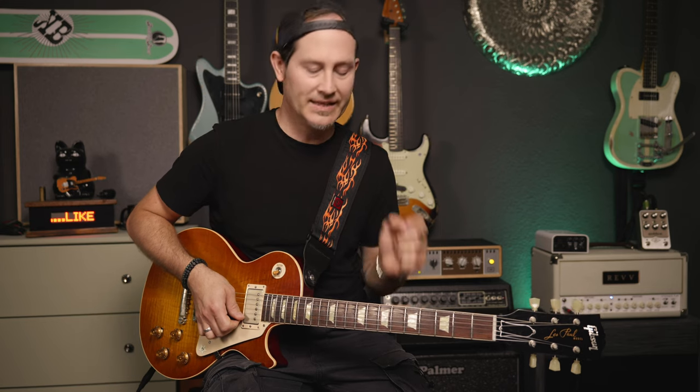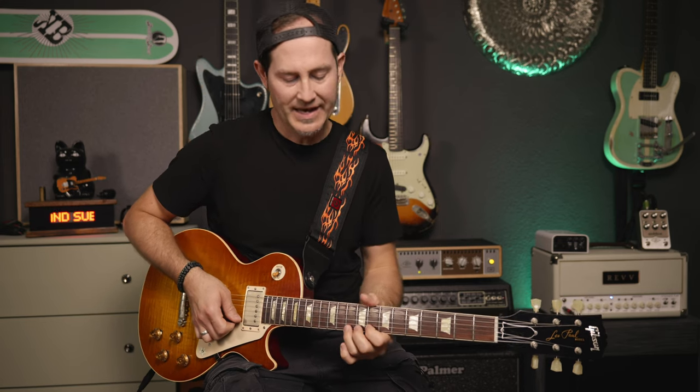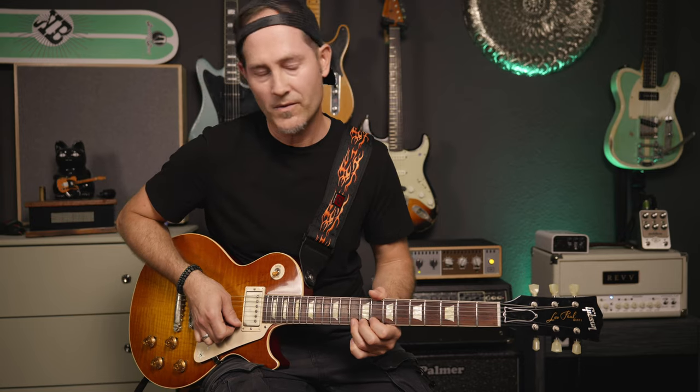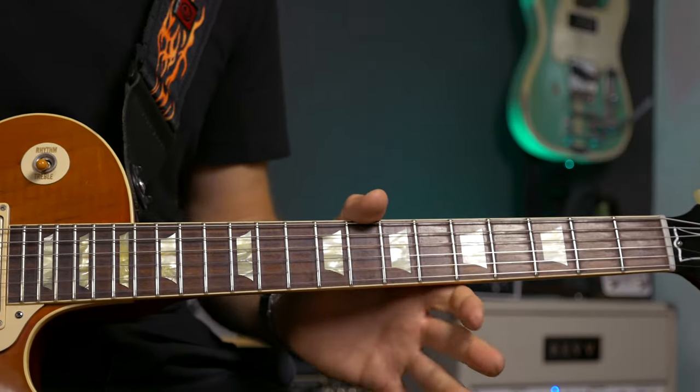Then comes the first little tricky part — it's not really hard to do, just a little confusing. You do a bend on the 10th fret of the high E string; it's a semitone bend, so you bend it up to where it sounds like the 11th fret. Then after that bend you do a fast release — bend, release — and then pull off to the 8th.